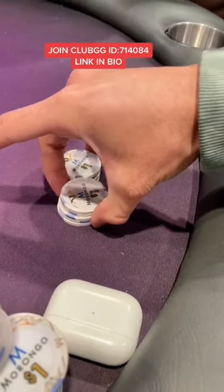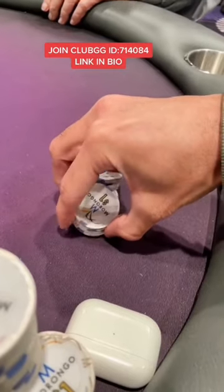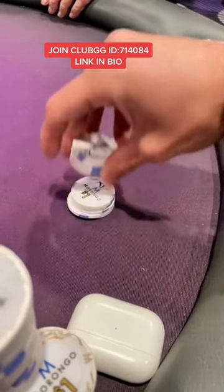Use your ring finger and your pinky and push them together against your thumb, and you swipe up or you pull up with your middle finger, and then your pointer finger just kind of helps keep them in place. That's it.